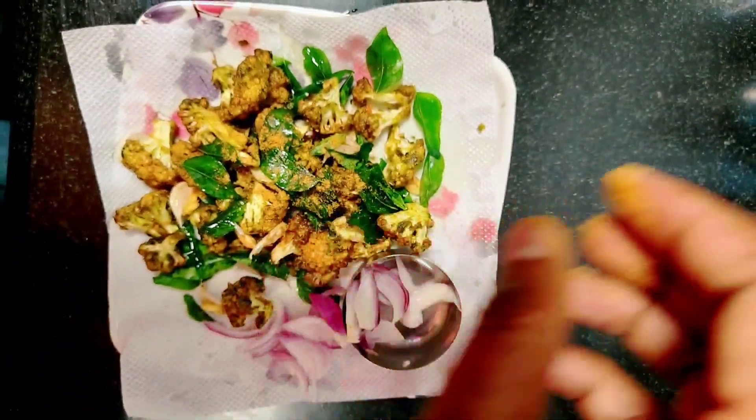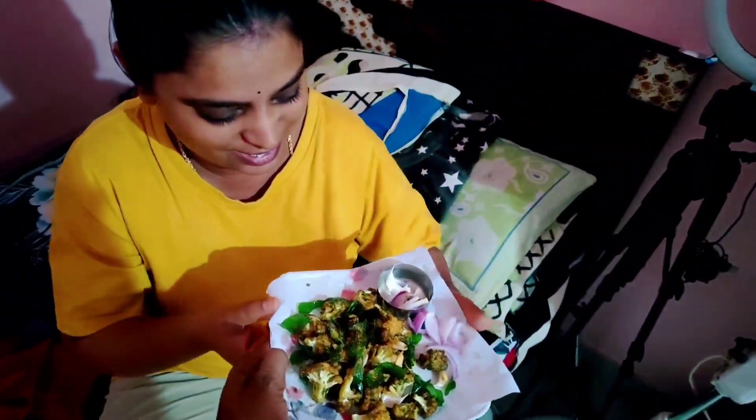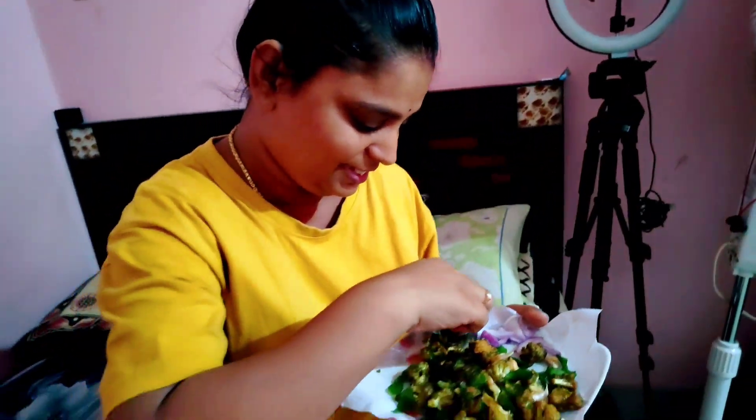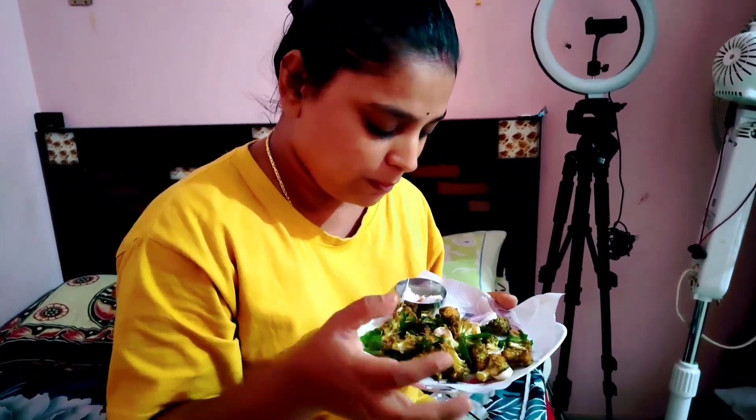We will use the knife to cut the onion. Wow, finally ready — the mayonnaise, the onion. It's done!